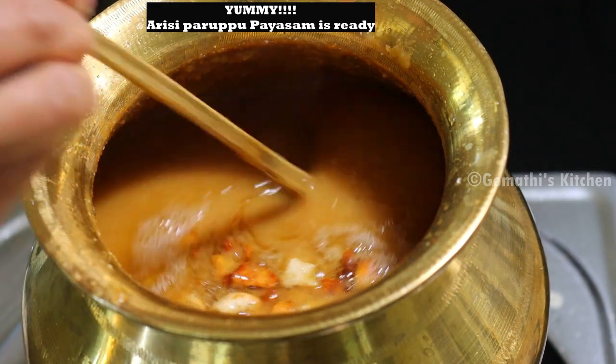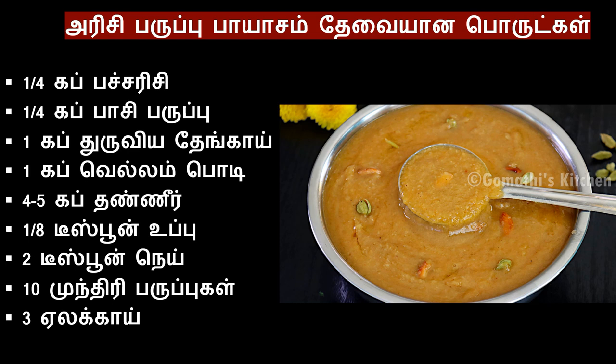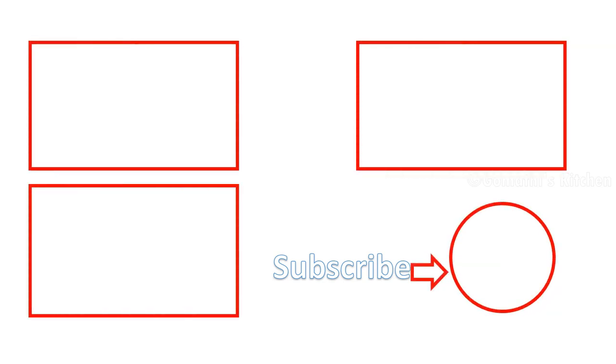Special RDS Parupu Payasam is ready. I am going to show you how you are doing this. Please comment in the video, like and share, and subscribe to the Gommati's Kitchen channel.